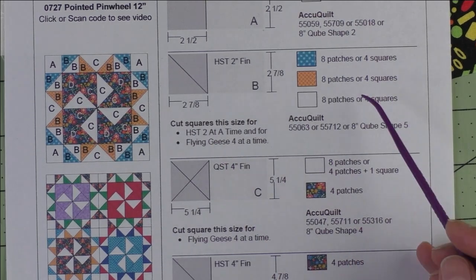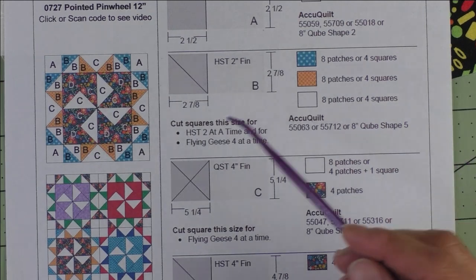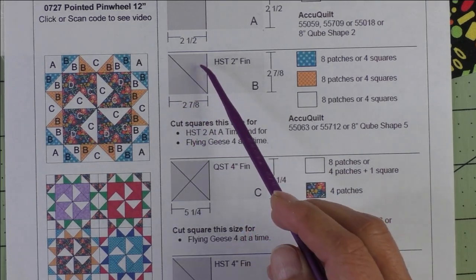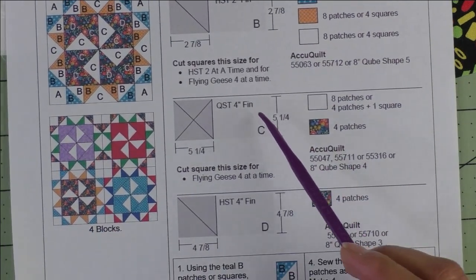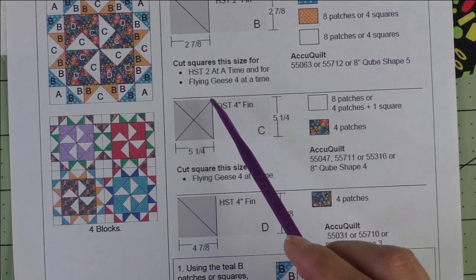I'm going to be doing half square triangles two at a time, and I'm also going to be using the flying geese four at a time. In that case we'll cut four squares from each fabric at two-and-seven-eighth inches and we won't sub-cut them — we'll keep them in squares. Patch C is a four-inch finished quarter square triangle — we cut five-and-a-quarter-inch squares.